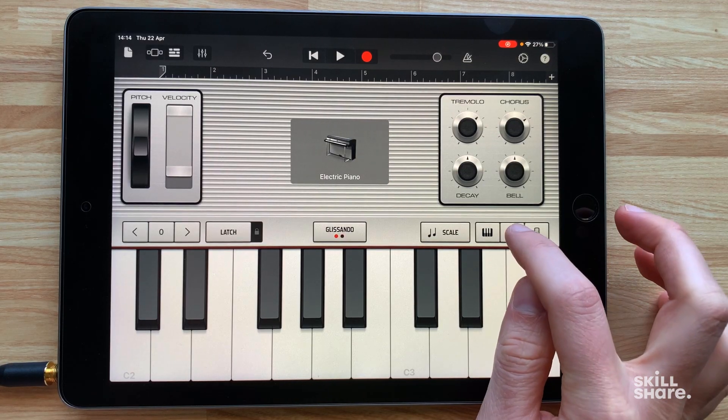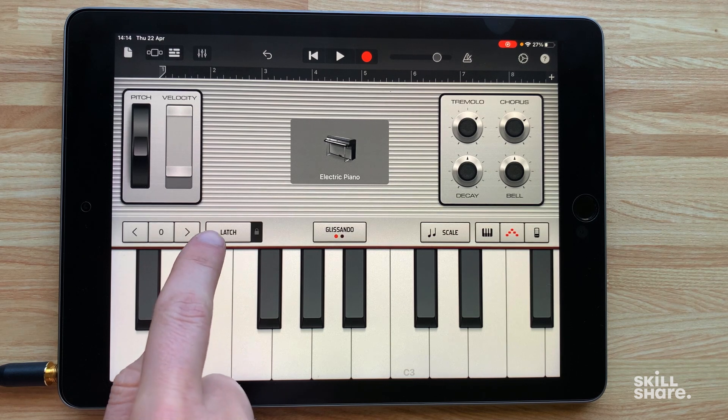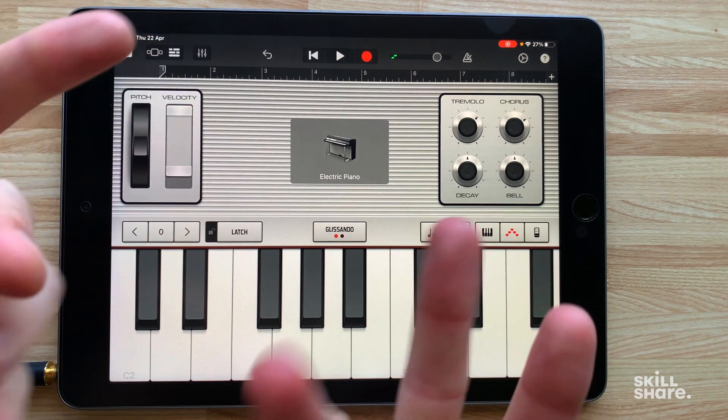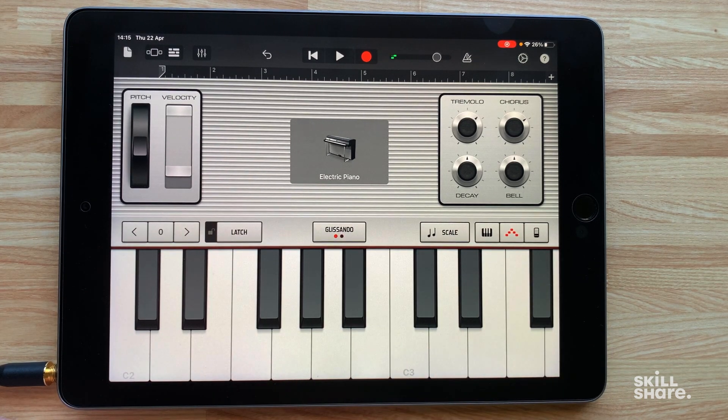One last thing about the arpeggiator — if we have it on you'll see there's a latch control over here. If we switch that on and play the arpeggiator it's going to lock in place once we press the notes down, so it plays hands-free. Once we play a chord it's going to loop around, and we can change the pitch of that chord by just pressing one note at a time, so the chord becomes lower or higher.